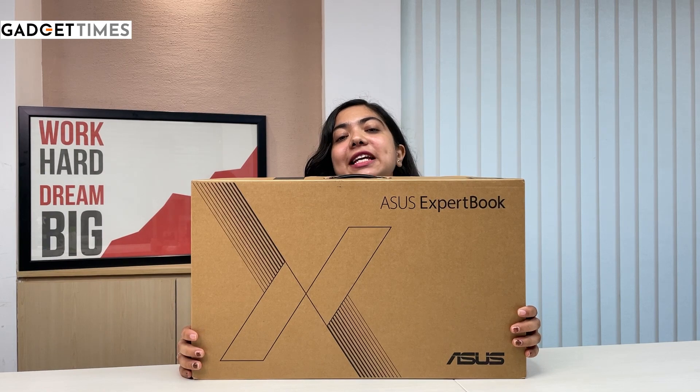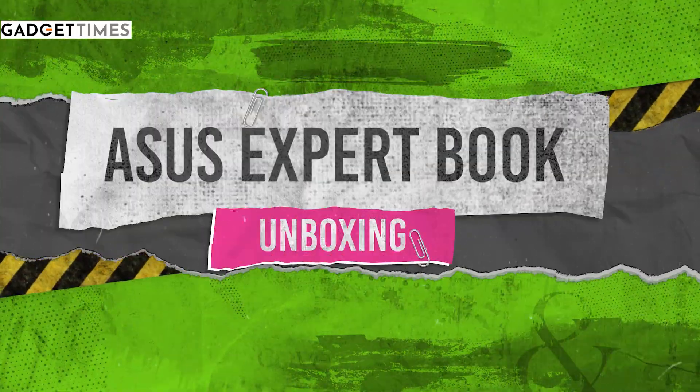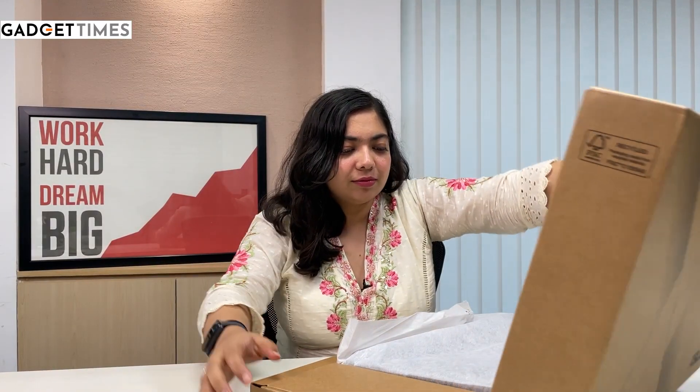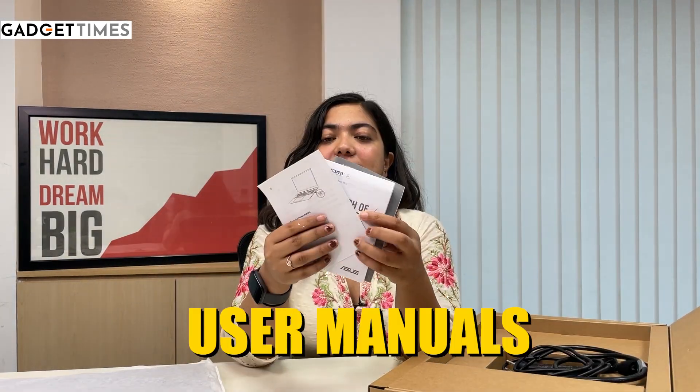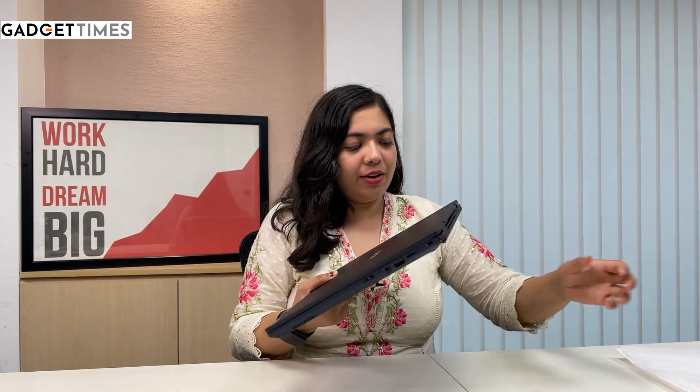So let's get into the video and unbox it. Here is the laptop. We have some user manuals, the charging brick, and the cable.